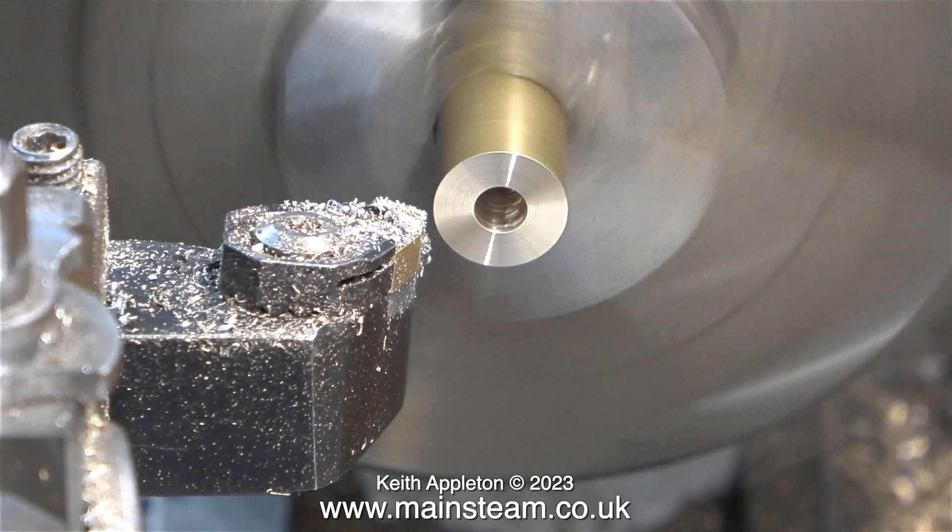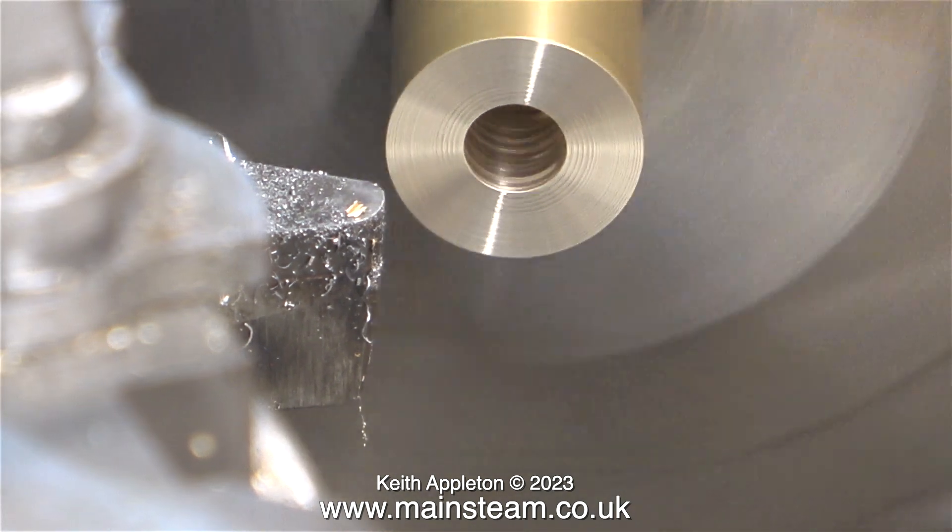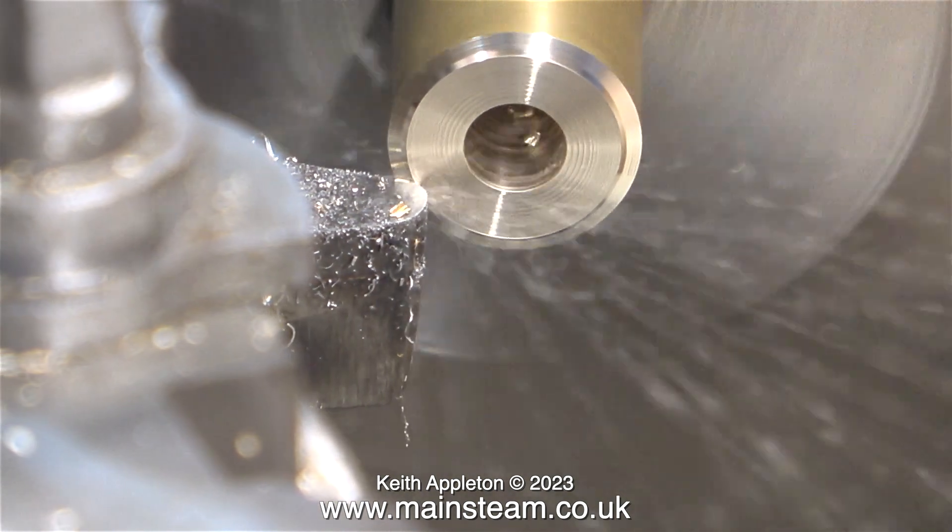A lot of the pieces of metal that I use are chucking pieces left over from industrial processes. Periodically I go and visit a friend of mine and look through his scrap bin. A lot of the metal that I buy I get from Blackgate's Engineering, cut to the size I want and always very good quality. But for this job I'm just using a very short piece of brass bar.